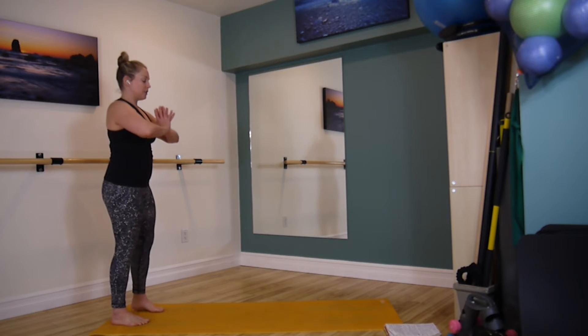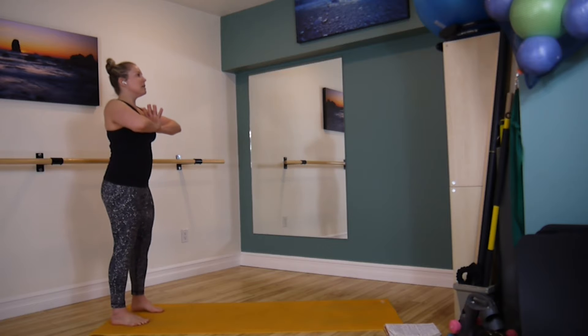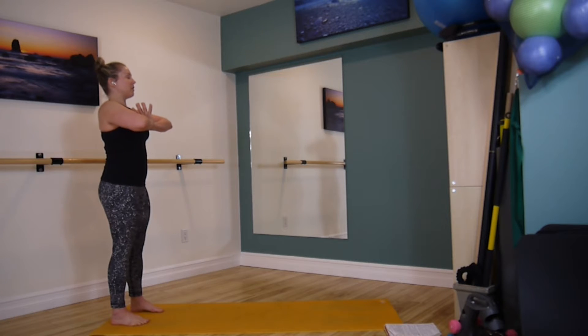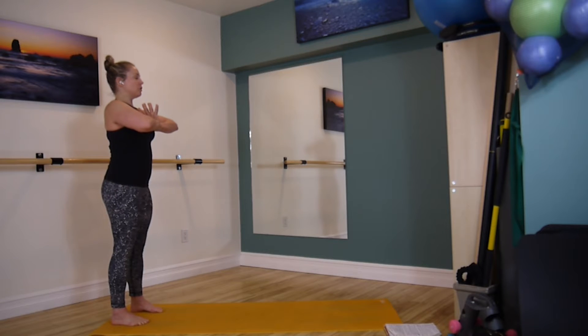Bring your hands to your heart center and push them into each other, sending your elbows out wide, pushing your hands into each other, really just connecting with them and let's just close our eyes for a second. Doing a little scan up from the feet. So notice your feet, plant all your toes down on the floor, really pressing them down, scrunch your toes a couple of times and just find that little bit of an arch, creating a little bit of space underneath your feet.